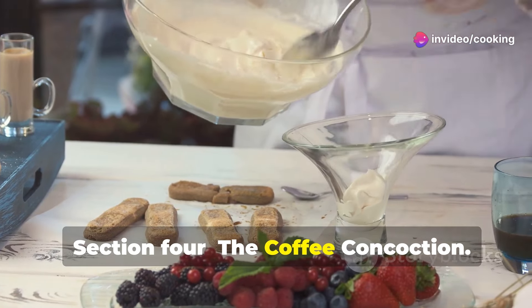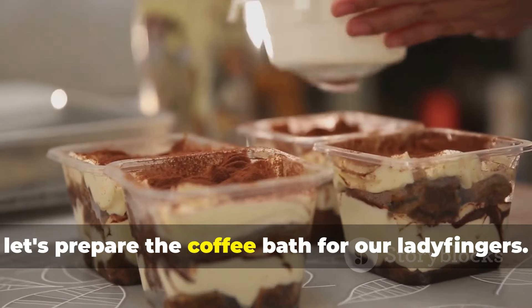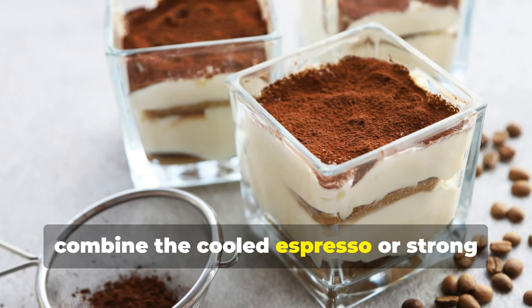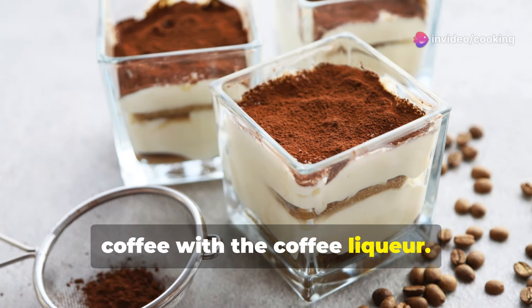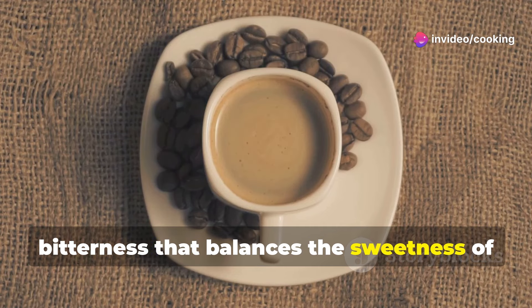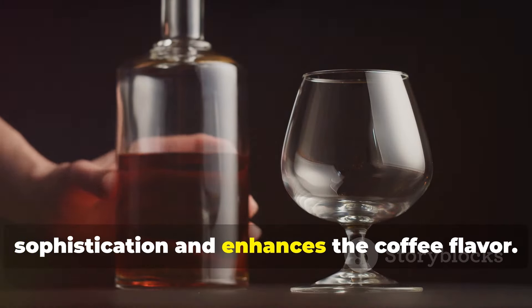While the mascarpone mixture cools, let's prepare the coffee bath for our ladyfingers. In a shallow dish, combine the cooled espresso or strong coffee with the coffee liqueur. The coffee adds depth and a slight bitterness that balances the sweetness of the cream. The liqueur adds a touch of sophistication and enhances the coffee flavor.